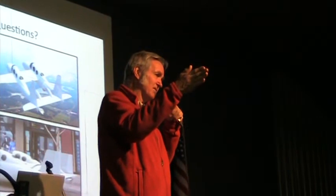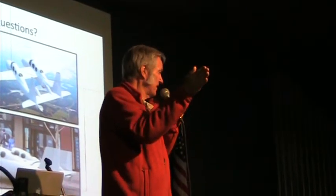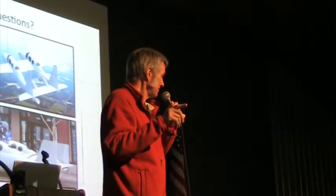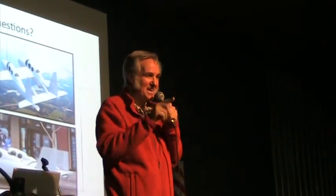We took the vertical fins and put a cant on the fuselage so they still pointed straight into the flow. And remember — always burn ten, never one.